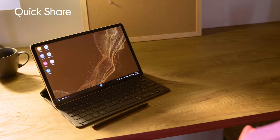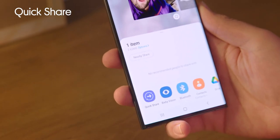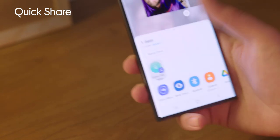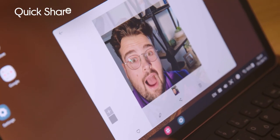Quick Share very much does what it says on the tin. You can share work, documents, photos and more to multiple devices really easily. Just go to the three dots on the screen and tap the share button, then pick what you want to share and touch the Quick Share icon. Let it load, then choose the device and tap accept.